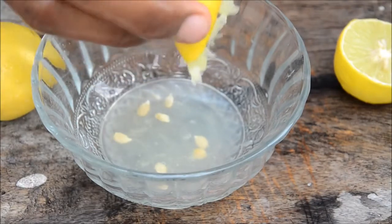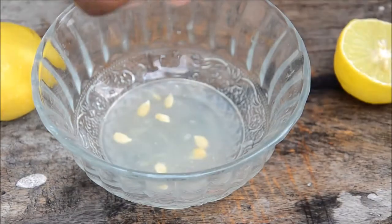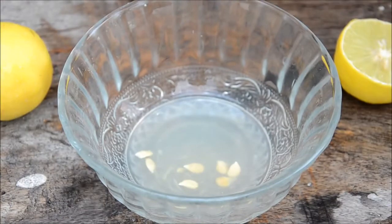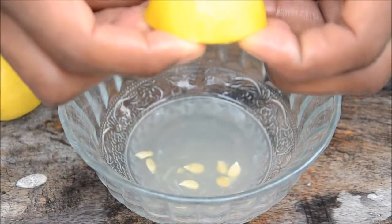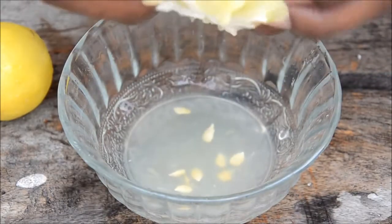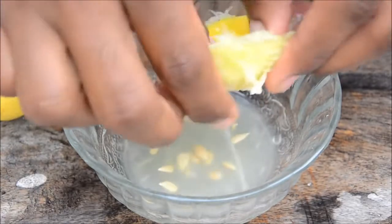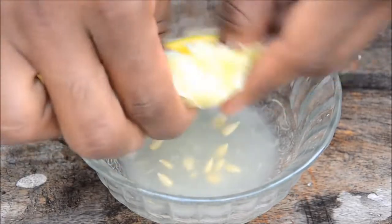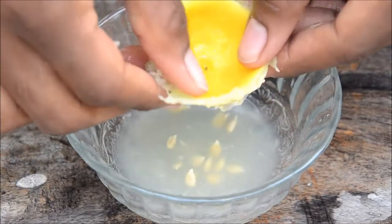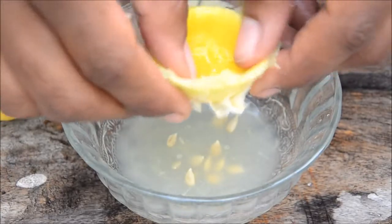If you squeeze it too much you may get juice from the skin, which isn't good. Now we'll see a different technique — wash your hands again. Invert the lemon, push the flesh outward, and squeeze all the parts. You get all the juice out and the skin's bitter juice isn't mixed in. So your juice is safe and good.